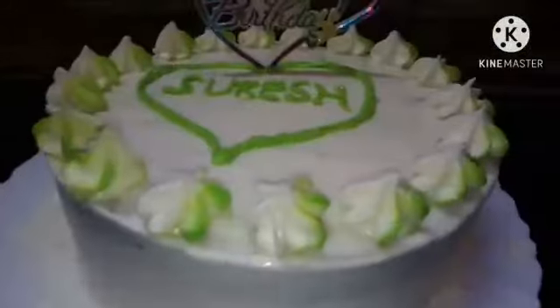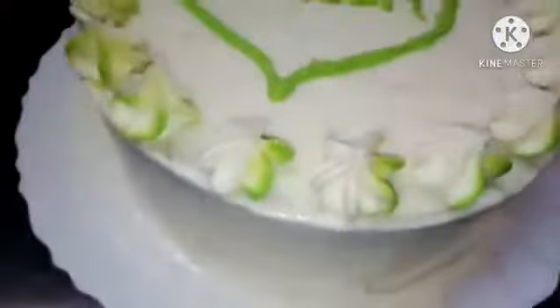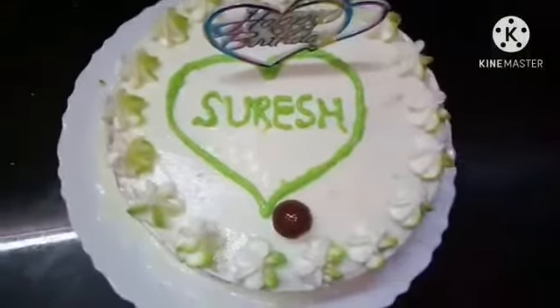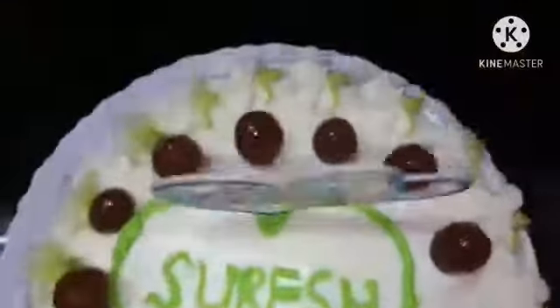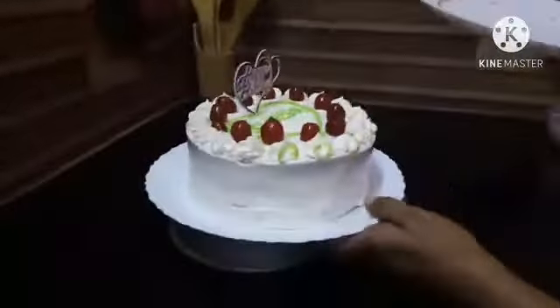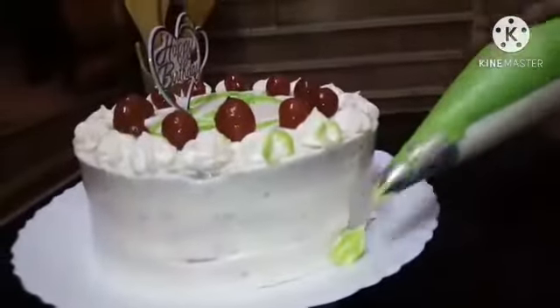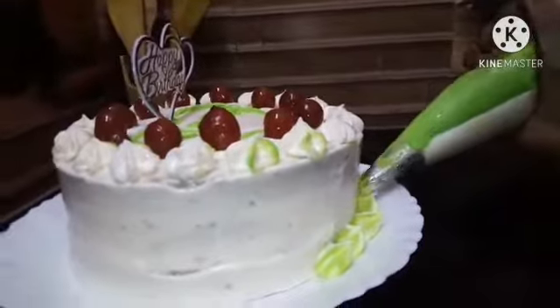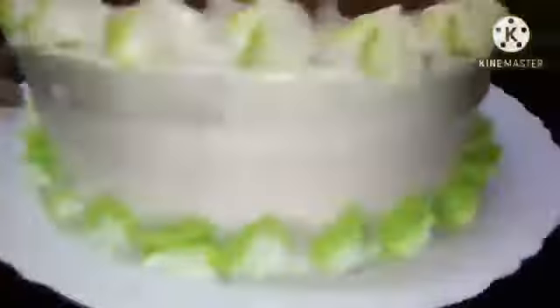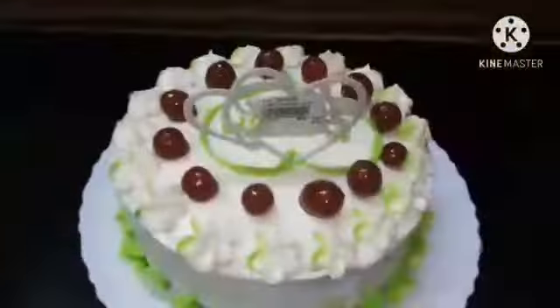We will add double color to the top — it is very easy to do. We will add the cherry on the first plate. We add the chocolate. We will add the chocolate and put the sauce on the top and on the side. The sauce is very good.